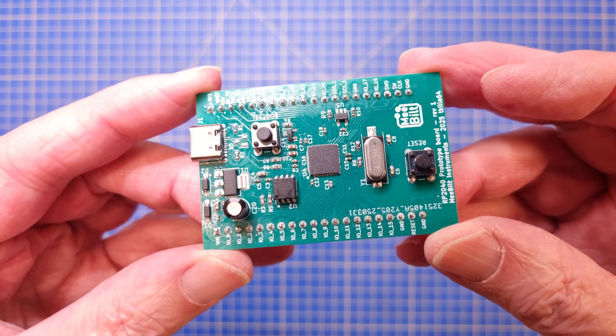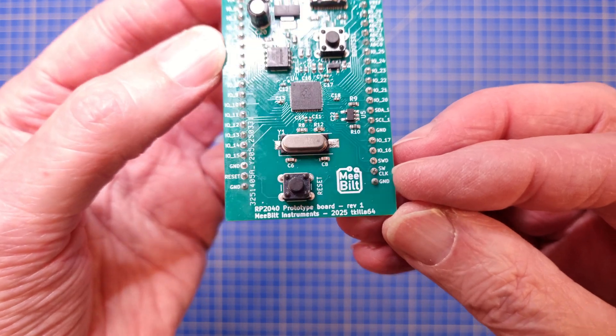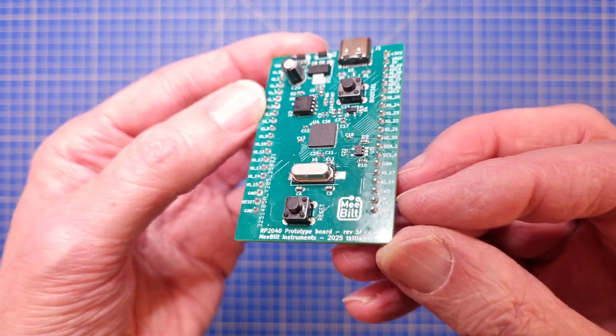Board space is really not a design constraint at this moment, so I'm planning to use components that I already have available or I can easily get hold of.